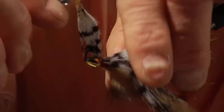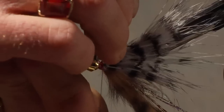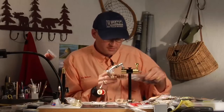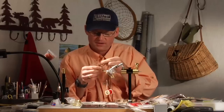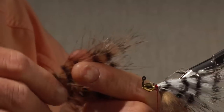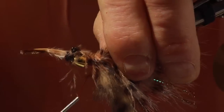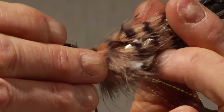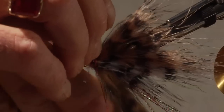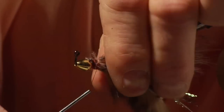Once I have it where I want it I'll secure it with a few heavier wraps, then clip off the excess. Now I'm going to put a barred brown marabou quill over the top of that — do the same thing, pluck out the middle of that feather, stroke back the fibers (you can wet them down a little bit if they're hard to manage), lay it in, tie it down with a couple of loose wraps, adjust it forward just a little bit, and lock it down with a few more wraps. Trim that off and wet those fibers down and stroke them back so they're out of the way.